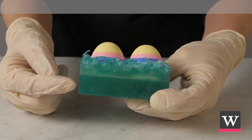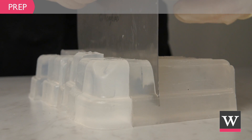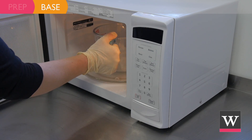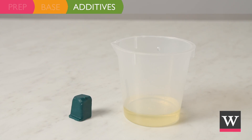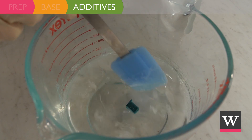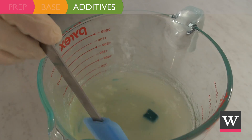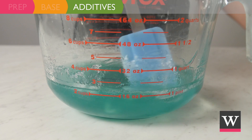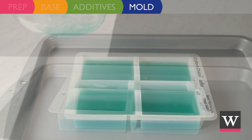We are ready to create the base of our Easter egg basket soap. Cube 16 ounces of extra clear soap base and microwave in 30-second increments until completely melted. Add one-fourth of the teal color cube and one-half ounce of dewberry fragrance. Mix well until the color is fully incorporated, then pour the soap to fill three-fourths of each rectangular cavity. Allow to harden.